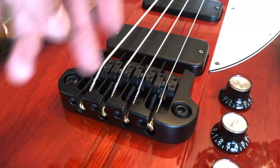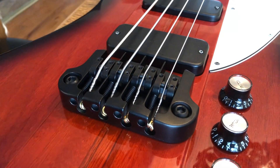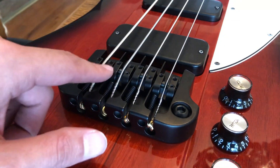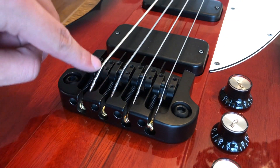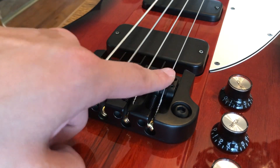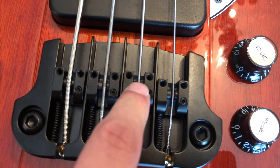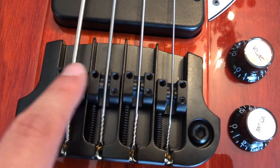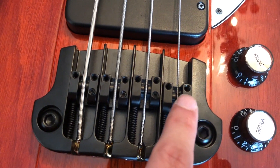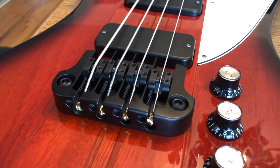Here it is with the E string on there. I couldn't get the intonation quite right - I think my neck might be a little bent - but you get the idea. Something I forgot to mention: there's another adjustment screw here. I'm not 100% sure what that does, but I think it adjusts where the string sits in the saddle - the left and right movement. Don't quote me on that. Some of the saddles are a bit off-centered but aside from that it plays a lot better now.